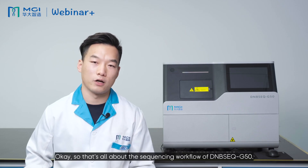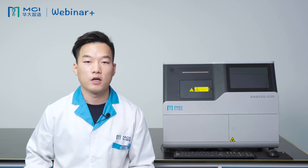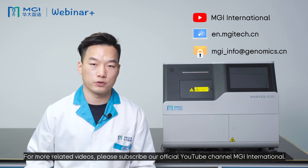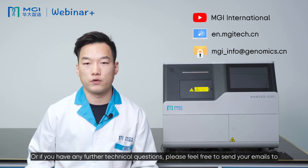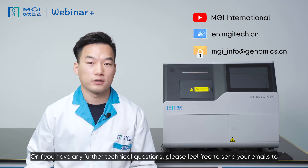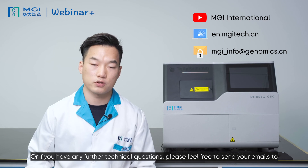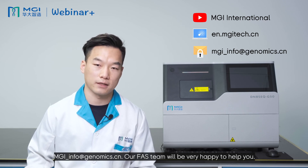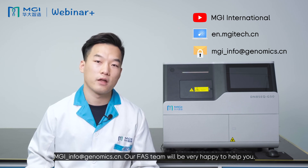That's all about the sequencing workflow of the DNBSEQ-G50. For more related videos, please subscribe to our official YouTube channel, MGI International. If you have any further technical questions, please feel free to send your emails to mgiinfo@genomics.cn. Our FAS team will be very happy to help you. Thank you.